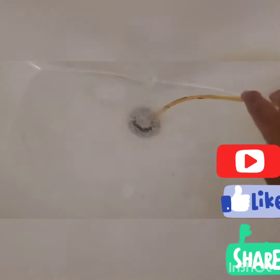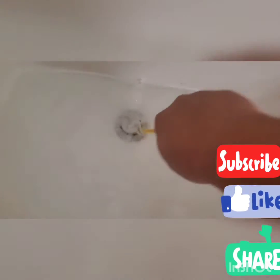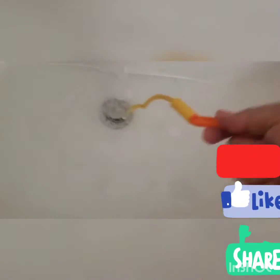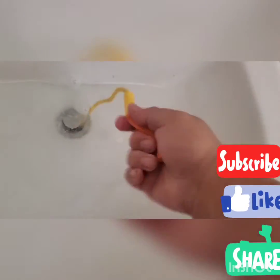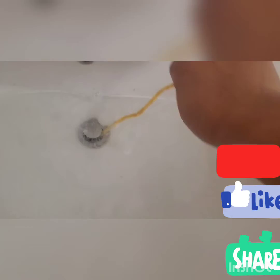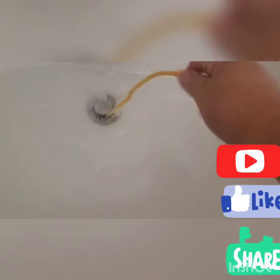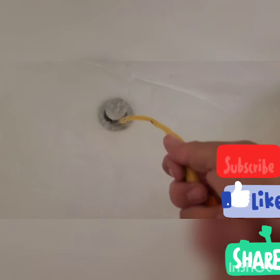Right now I'm trying to remove the clog — this is stubborn. Insert this as much as you can and then twist it like that. After that, you pull it out and you're able to remove all the hair or whatever is plugging your sink. I'm going to pull it out now.